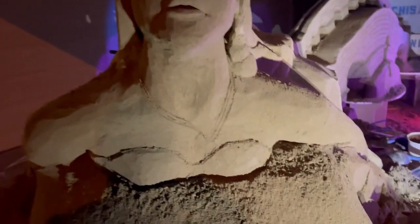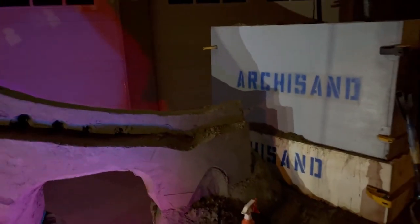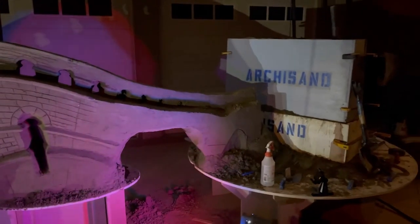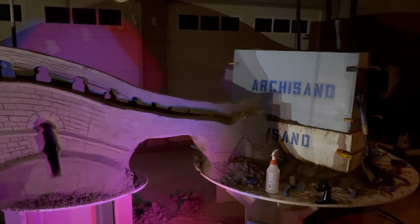I'll work on her necklace and earrings tomorrow, and some more on transitioning the aqueduct architecture into her body. Then I think the biggest push needs to be to start getting the tail going so I can start to see the whole thing and understand how to solve this last arch related to the tail.